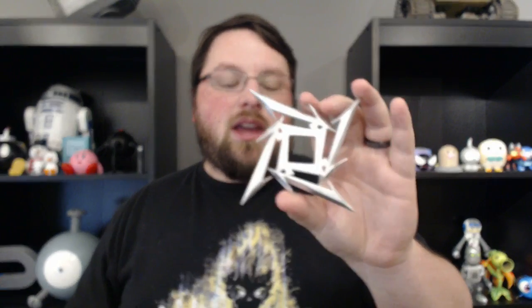I could have gone in and manually added supports, but that was pretty tedious. For my purposes, where I'll just be displaying it, I decided to just go back in and add a flat back and just do the chamfer on one side. That way it prints without supports, it prints very easily, and it looks great.